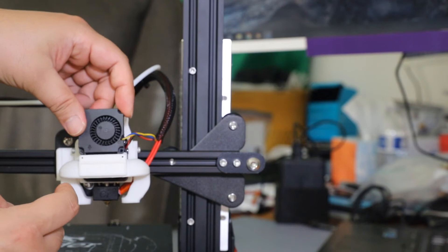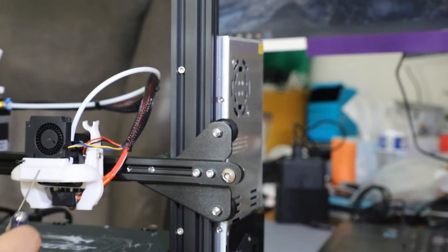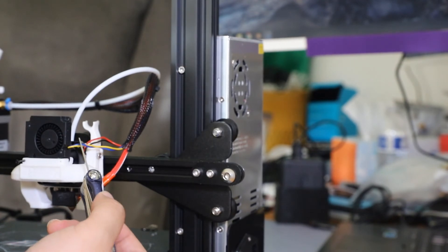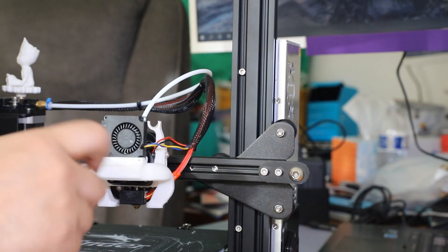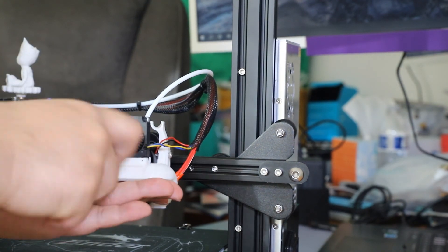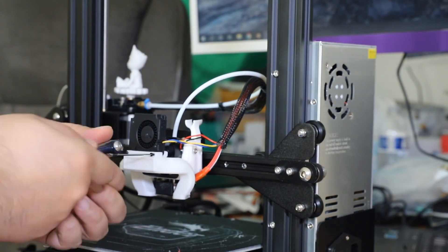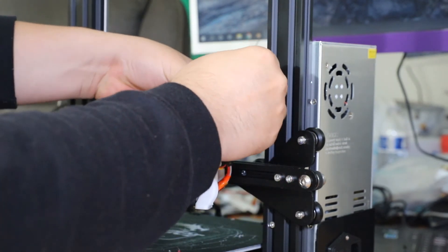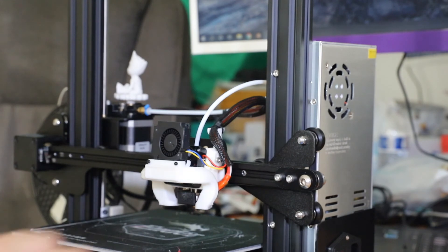You're going to take your blower motor and plug it inside. The arrow points down and then you have the two wires going around this side. Put it in place on this side using your fingers, then the other side. So I zip tied mine right here on this side.